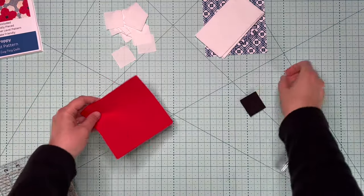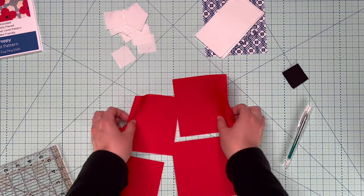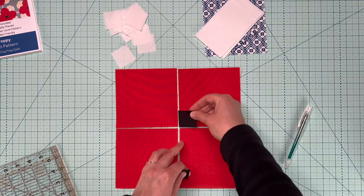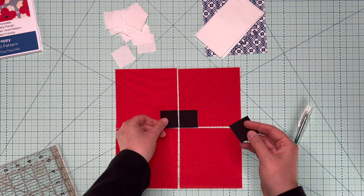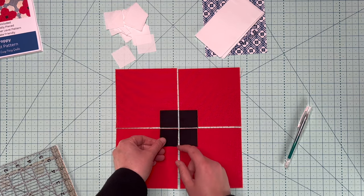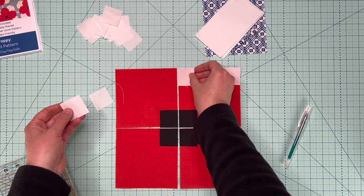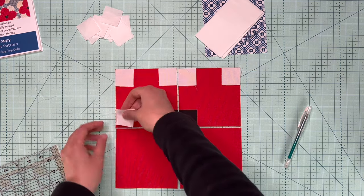Here are our Poppy petals, and you need four per flower. You need smaller squares — you're going to put a smaller black square, or whatever color you want for the center of your poppy, on one corner. Line up the corners. Then on the other corners, you're going to take your background fabric and line those up on each of the corners.